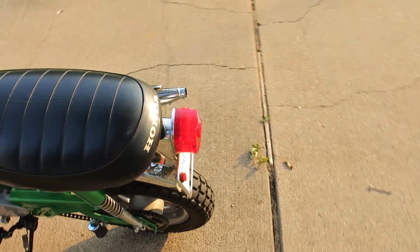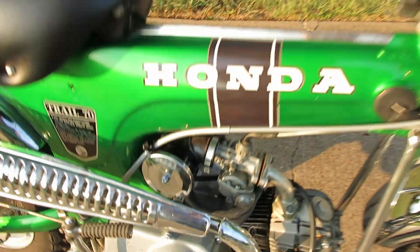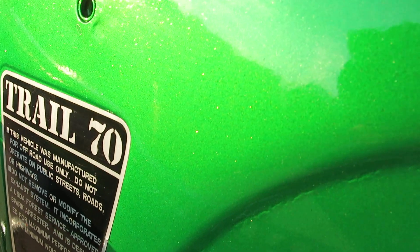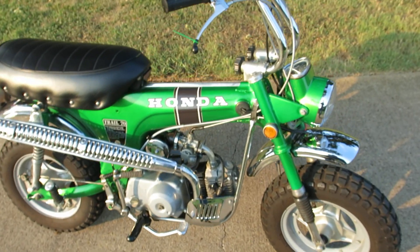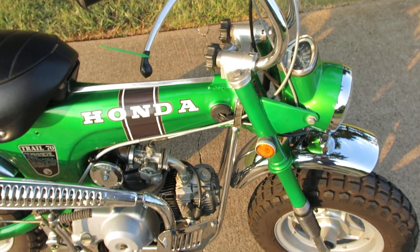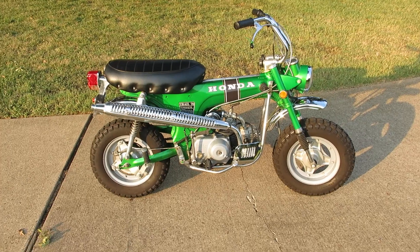I just kind of had it for a toy. The sun just came out - maybe you can see the metallic in the paint. It's got a nice fire mist metallic. I won't bore you anymore but she does run, she idles perfect, brakes work good. Just a fun little bike - have a great day.